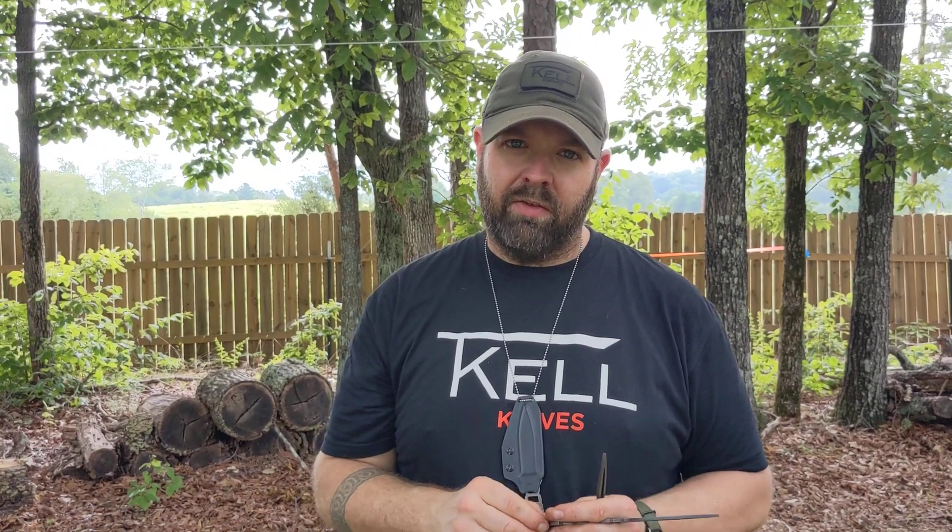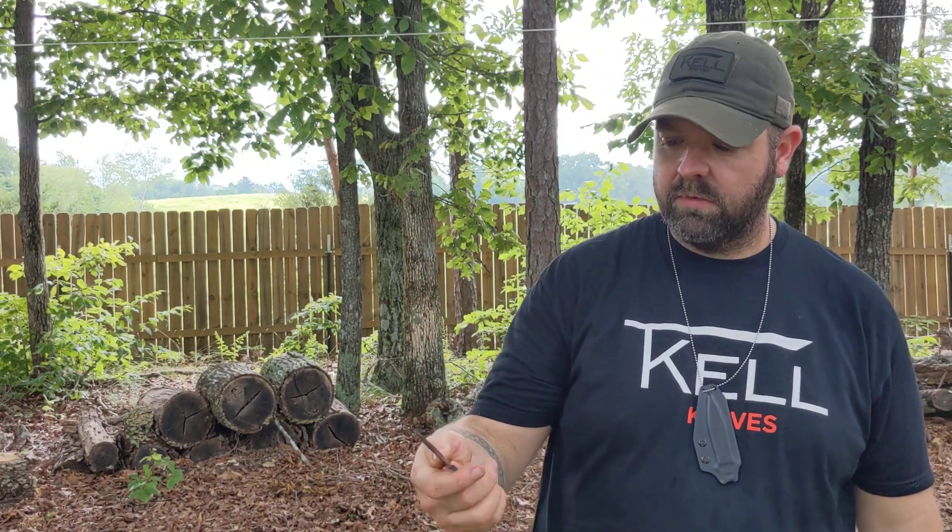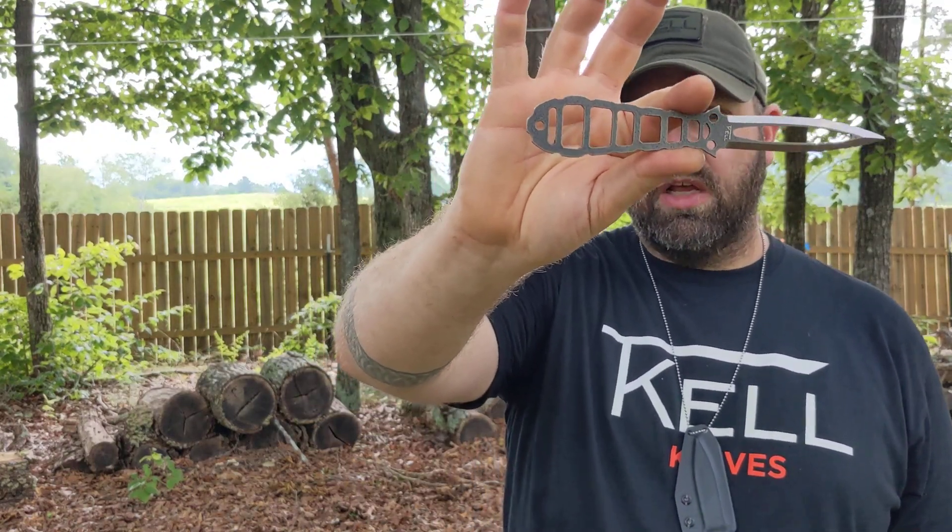Good day, folks worldwide. I wanted to talk about the Malvado. The first dude I showed the blade to said 'that's wicked,' so I asked my camera wife who speaks Spanish what the word for wicked is in Spanish. She wasn't sure, so I looked it up - it's a close translation. She said I was making up words, but if it's not a word, it still sounds cool: Malvado.